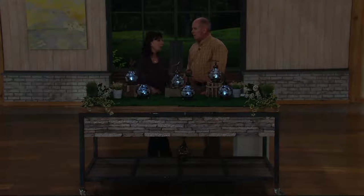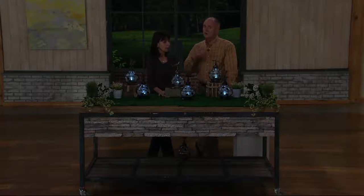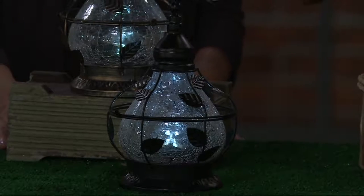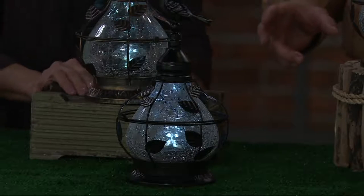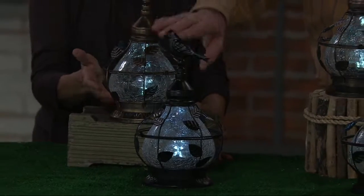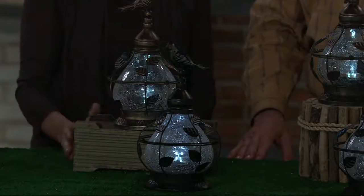Solar has come so far — in a really dramatically short period of time. There used to be what they called an amorphous panel, which took a lot of sunlight energy to transfer to electrical energy stored in the battery. Now there's a new panel called a crystalline panel, which is what's utilized on these. They're actually less expensive, which is how we can hit a $23 price point. That's real artisan crackle glass, metal — real work that's not plastic, all welded and patinated by hand.